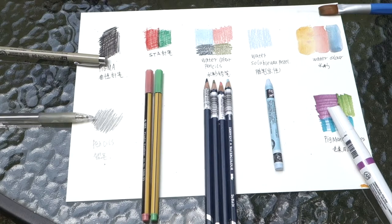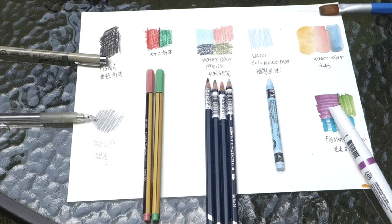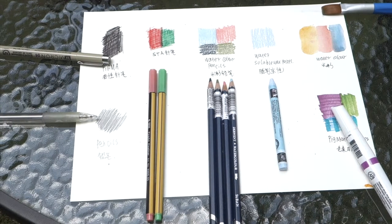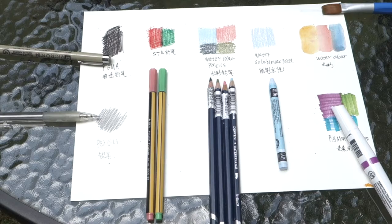I already did some sketches on the paper. I have the basic pens we always use: pigment, watercolor, watercolor pencil, and some of the pigment marker.